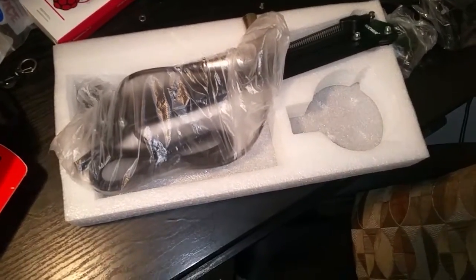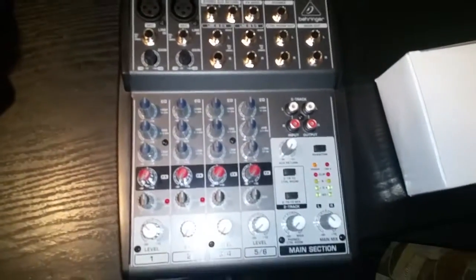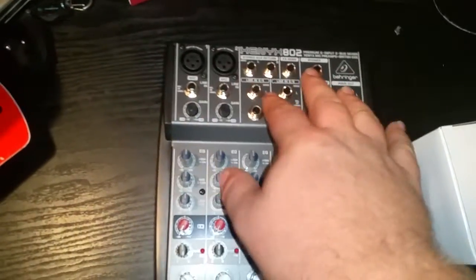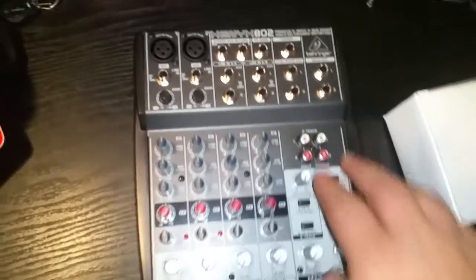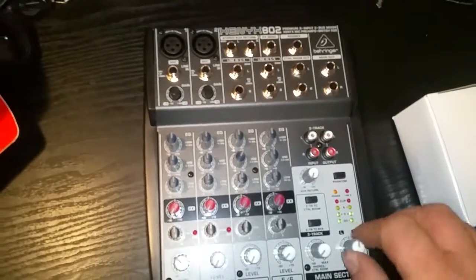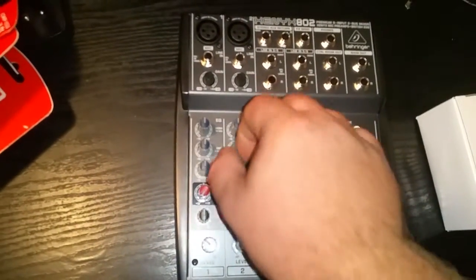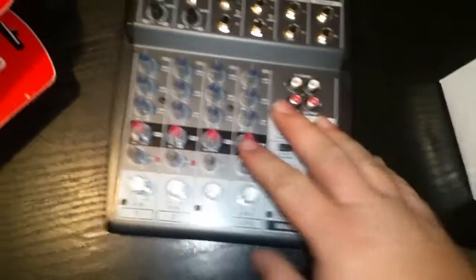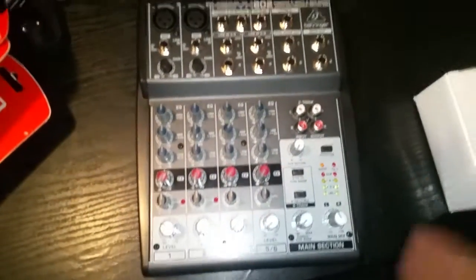Once I get everything set up and test it out, I'll give a review of that as well. Now we'll move on to the mixer. Here it is — it's got all the awesome little knobs and stuff, all the inputs, two microphone inputs that are XLR. It's got RCA for CD and stuff, volume controls, all the different settings, inputs for various devices other than microphones, and then outputs as well.